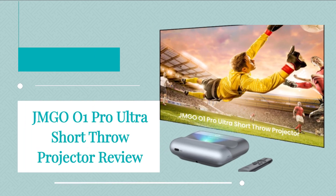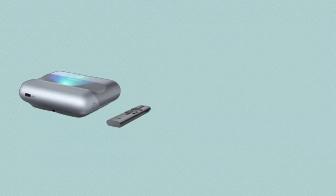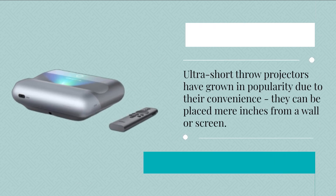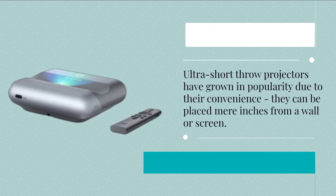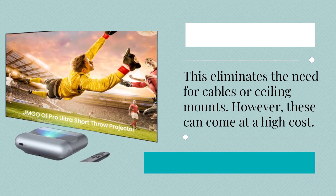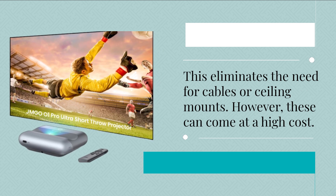JMG 001 Pro Ultra Short Throw Projector Review. Ultra short throw projectors have grown in popularity due to their convenience — they can be placed mere inches from a wall or screen, eliminating the need for cables or ceiling mounts. However, these can come at a high cost.